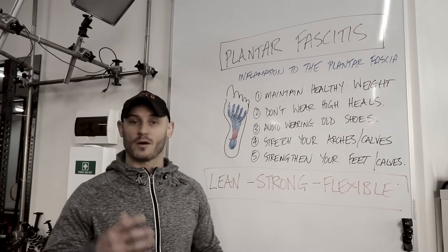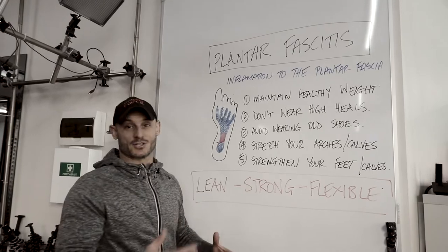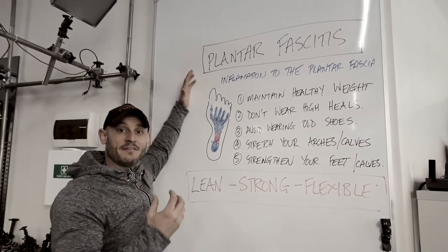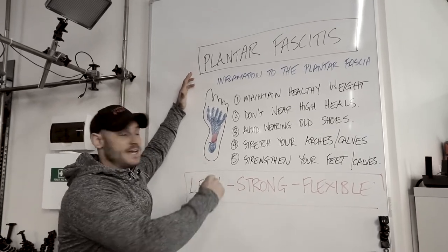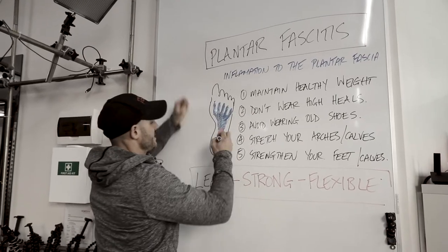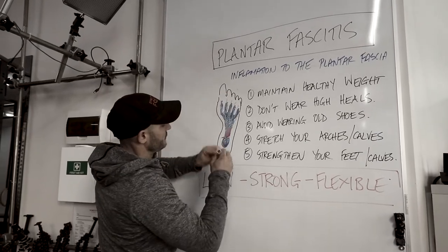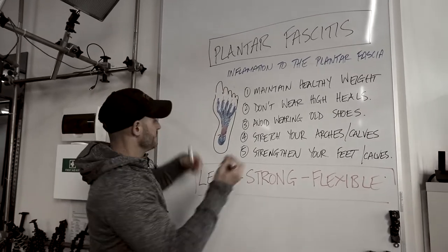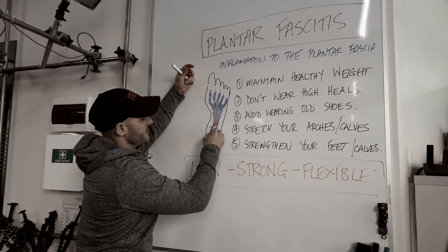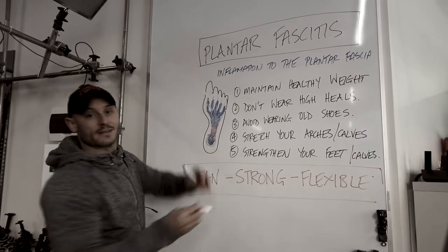Let me explain a little bit about what plantar fasciitis is. It's an inflammation or micro tearing and inflammation of the plantar fascia tendon, which basically reaches out to each of the toes. It crosses the majority of the foot and you can get inflammation or pain symptoms from anywhere along that tendon, that fascial line, but the majority of people experience it right in the middle of the foot or somewhere around the heel.